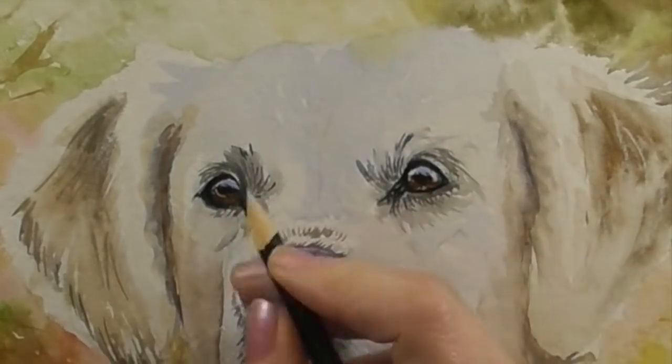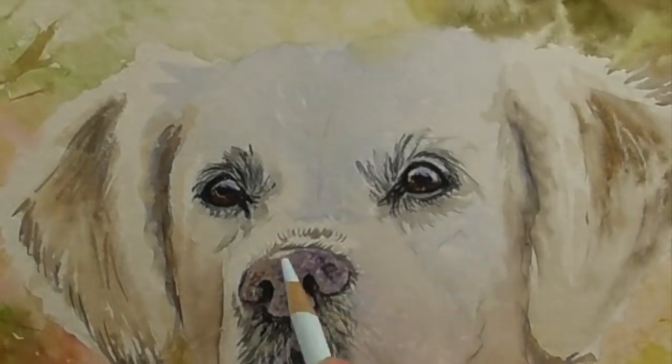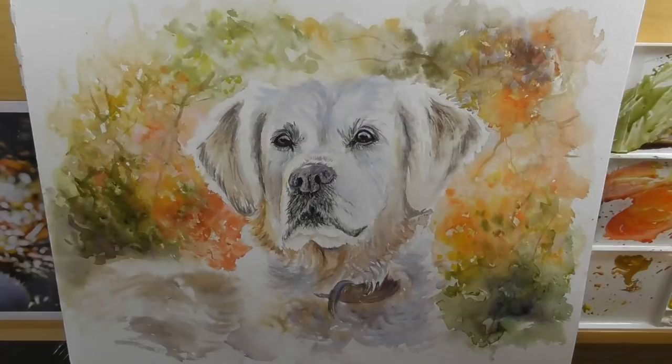I'm switching to a black colored pencil so that I'm able to detail around the eyes, and also a white — I'm intermixing between a white and a black pencil.